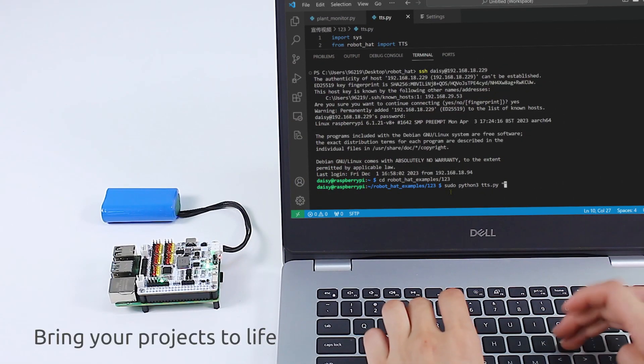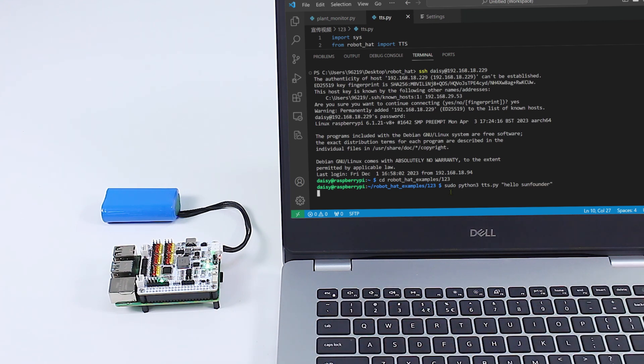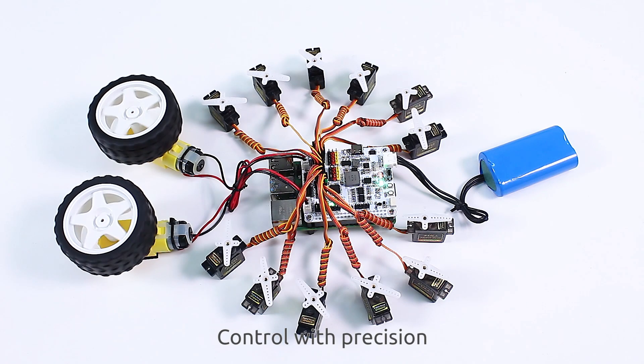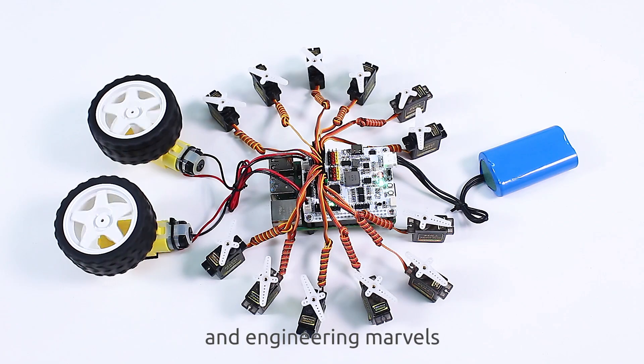Bring your projects to life with integrated audio capabilities. Hello SunFounder. Control with precision — drive motors and servos effortlessly for robotics and engineering marvels.